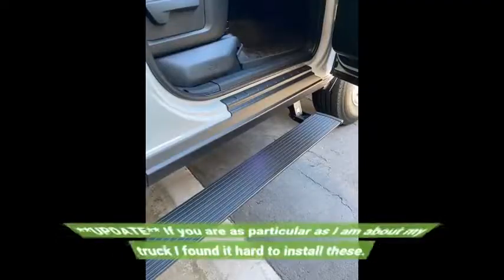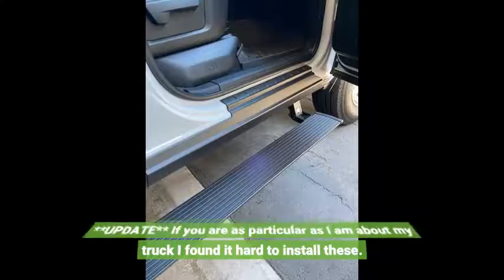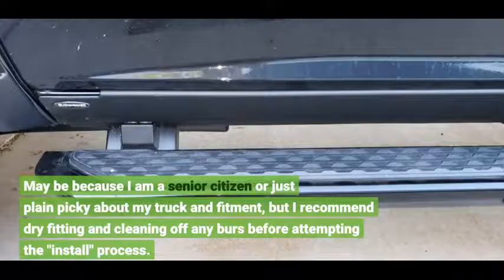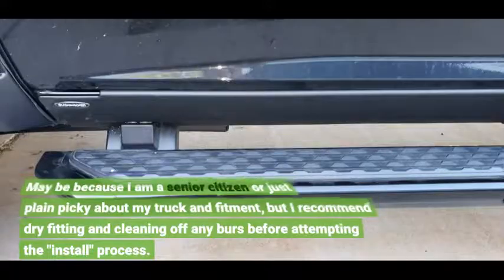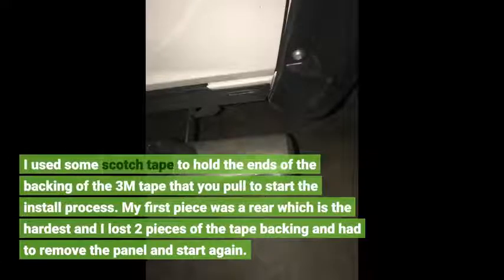Update: if you are as particular as I am about my truck, I found it hard to install these. Maybe because I am a senior citizen or just plain picky about my truck and fitment, but I recommend dry fitting and cleaning off any burrs before attempting the install process. I used some scotch tape to hold the ends of the backing of the 3M tape that you pull to start the install process.